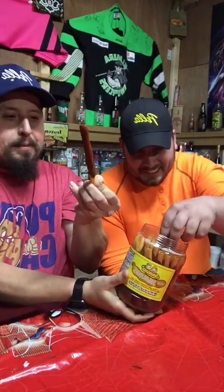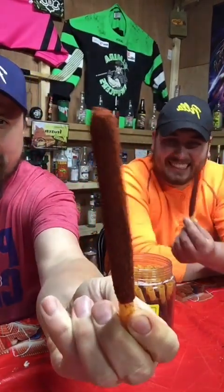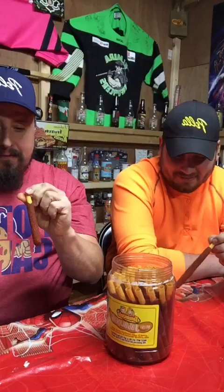Is it crunchy? It is plastic. Try it! It looks like Pocky sticks or whatever, but there's a plastic straw in there. I wonder if you're supposed to use it in a drink. No, you put it in your mixed drinks and suck it.